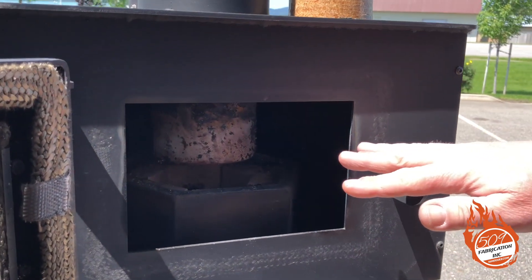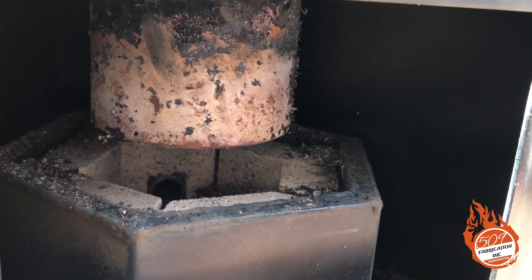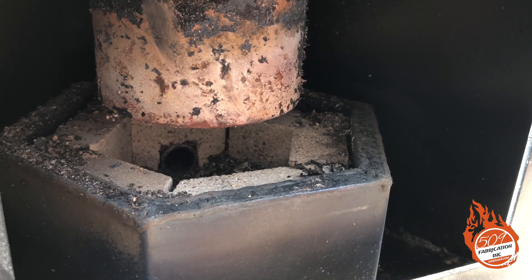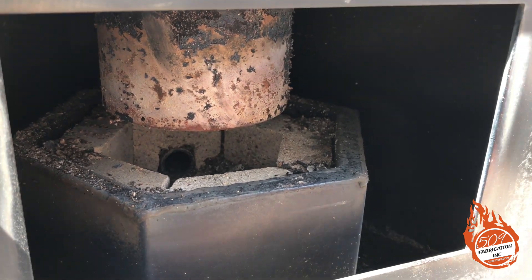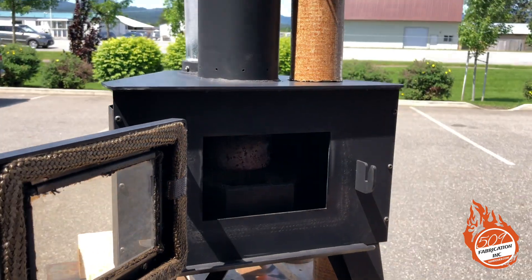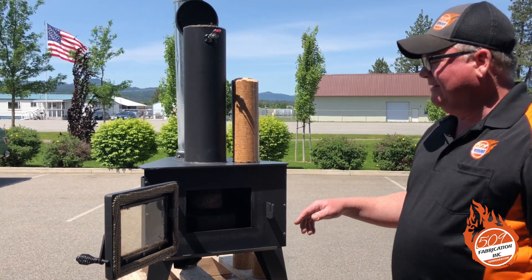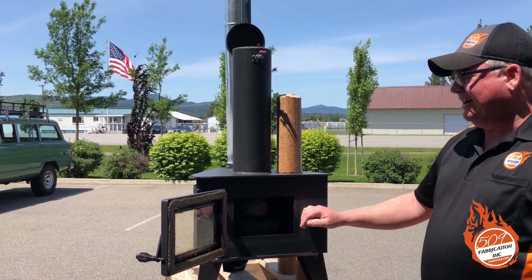You can see we've been burning this — we've had several fires in it, and that's about the content of the ash after several fires. We get questions about how often you'd have to clean it. If you're burning this thing all the time, I'd imagine it's probably going to be in the three to four day range that you'd have to clean it out.